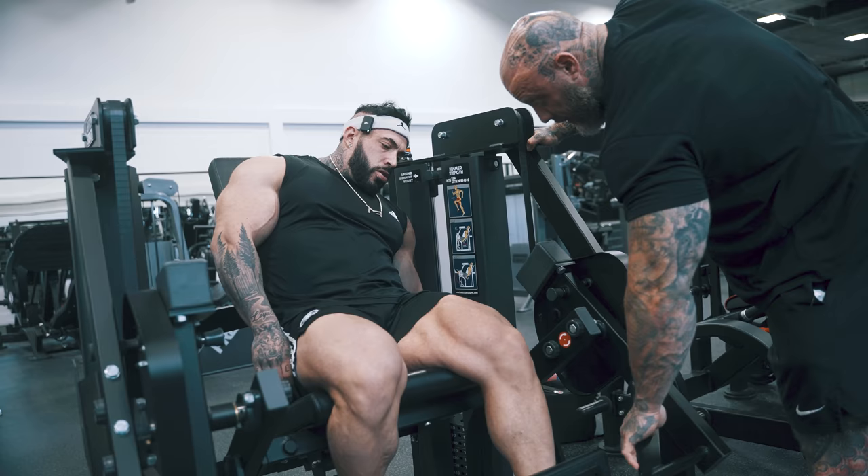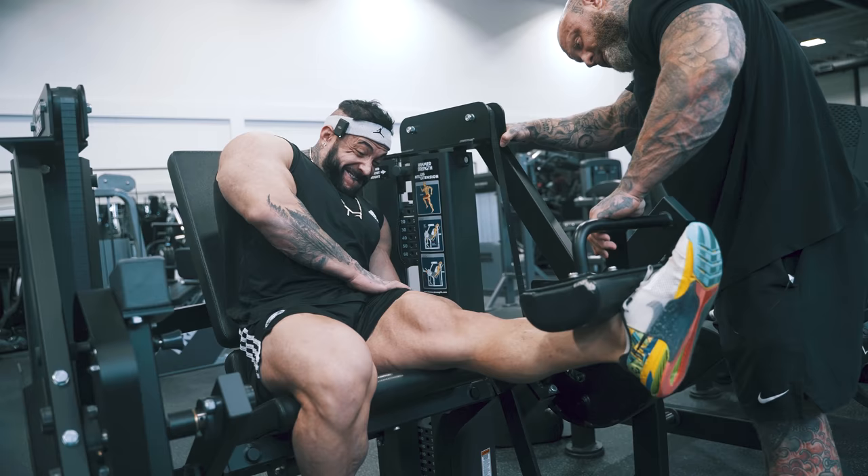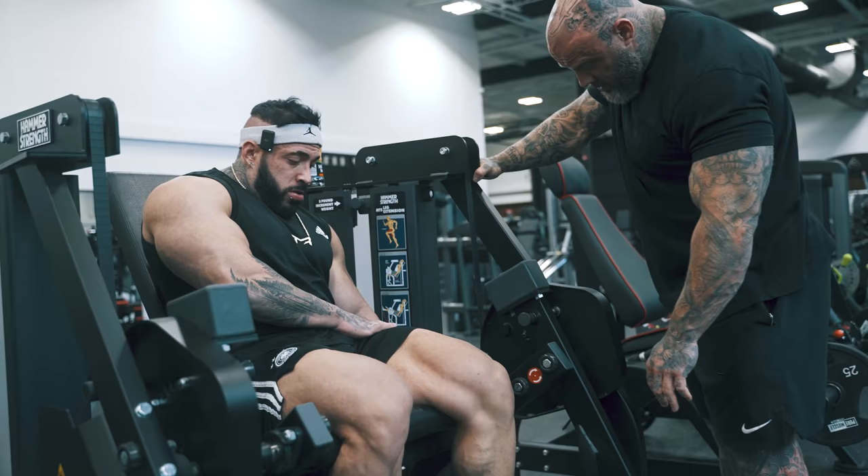Relax. Feel that foot get taken and that shin get taken. Then rock through it. So base the power pull into there. Just think extend — not to the ceiling, out in front of you. There you go. Good. Put it on 50.